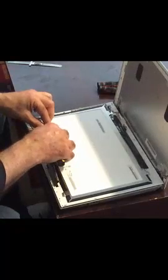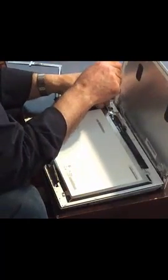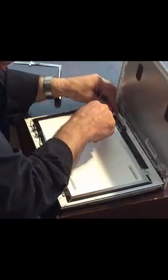Once the tapes are removed, there are four very tiny screws that need to be removed — one on each corner of the screen. They're very small, so be careful while removing them as they can drop into small parts of the laptop.